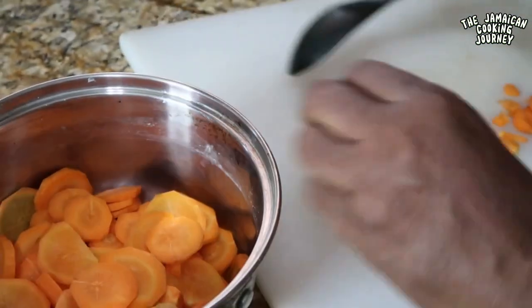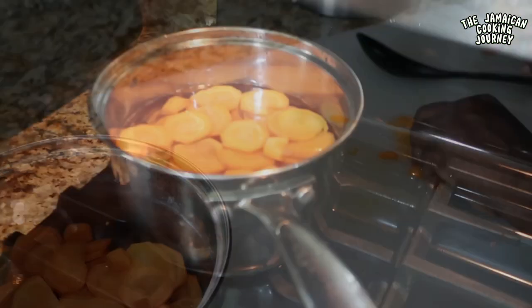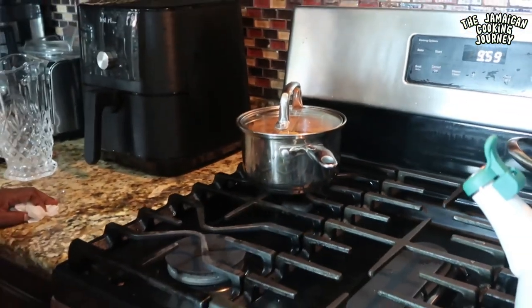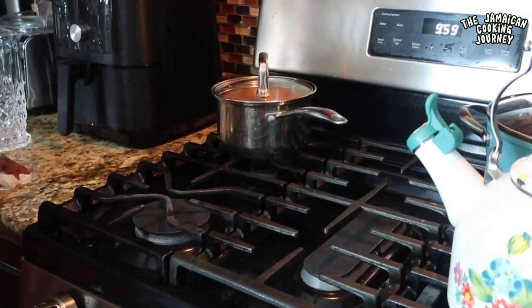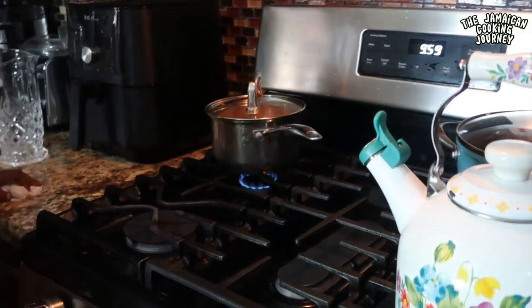Cook it until it's nice and soft. Use just enough water to cover it and put it on a slow, low burner. You're going to leave it to slow cook for about 45 minutes or thereabouts.